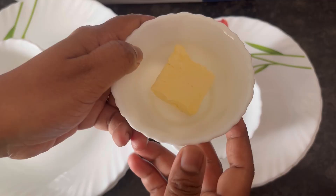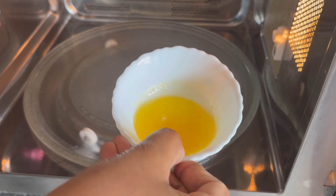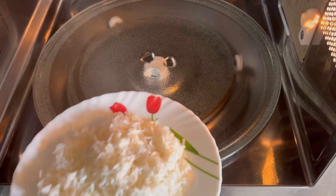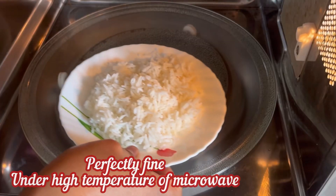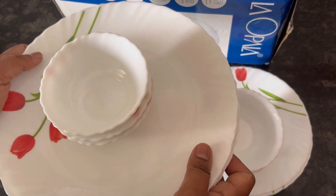For the demo, I have melted some butter in the microwave using the bowl, as well as reheated cooked rice in the plates. No problem to the plate or the bowl at the high temperature of the microwave.